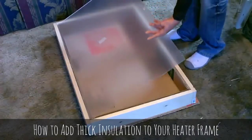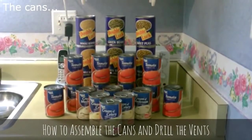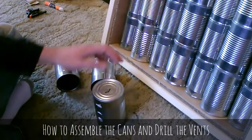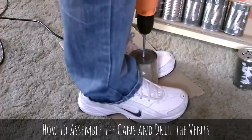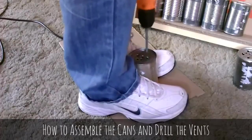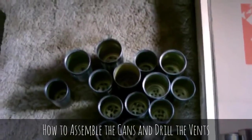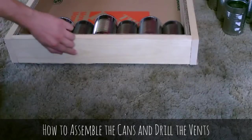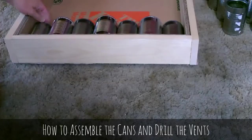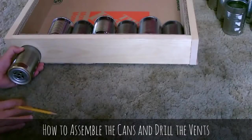Just to give you a quick idea — all right, now I'm going to show you how I'm drilling the holes in the bottom of these cans. I'm going to drill seven vent holes in the bottom, one matching each can, and just line it up like that and mark it with a pencil.